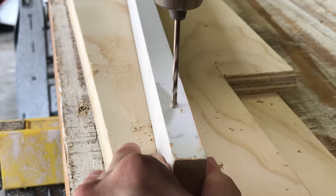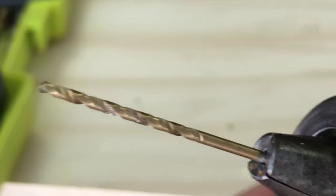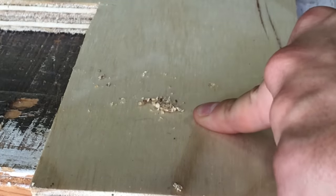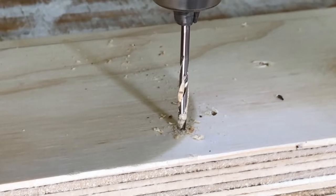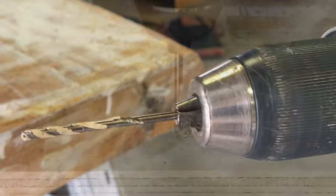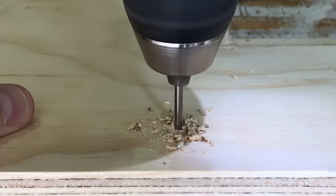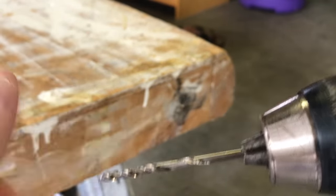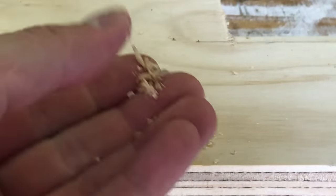Tip number three: clear out the swarf. Drill bits are designed to remove wood while boring a hole — the tip initiates the cut, then the flutes of a twist bit give the wood a channel to exit through. This waste wood is called swarf — it's one of those cool old-fashioned trade words. The problem is the drill bit can't always clear swarf when it's embedded; the bit basically becomes a smooth cylinder and can't cut effectively. You need to back the drill bit out periodically to remove the waste wood. Sometimes if the wood is wet or really sappy, you may need to push the swarf out with a knife or your fingernail. When the swarf is clear, the bit will drill much more effectively.